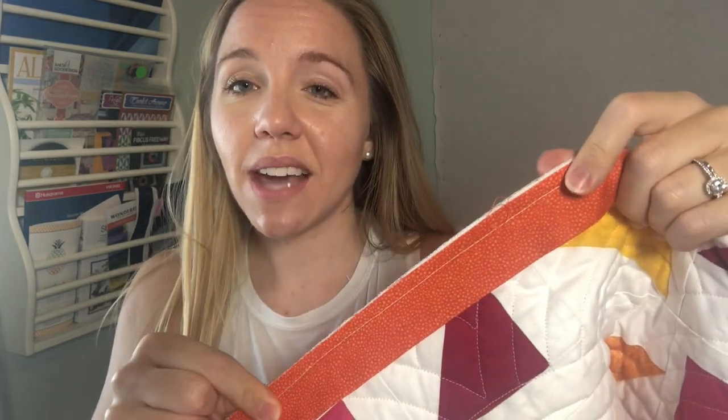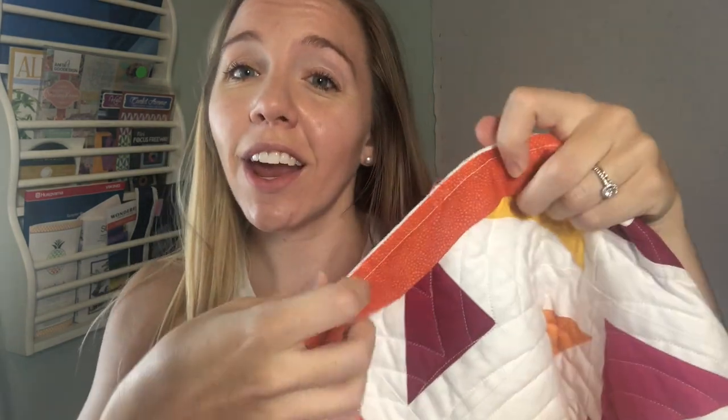We're done with sewing the first side of the binding onto the quilt! You'll see it's sewn down, the raw edges are together, and the folded edge is out ready to be folded over onto the backing. Now this is where the moment of truth comes in — you get to decide if you want to hand sew the other side of the binding down, which is so therapeutic and wonderful. I love hand sewing it down because I get to snuggle with the quilt, break it in a little bit, watch TV while you do it. It's very slow sewing and to me I love it.